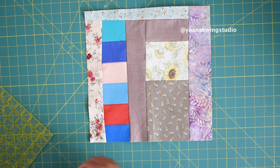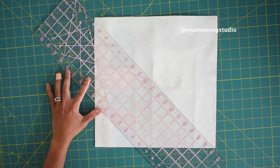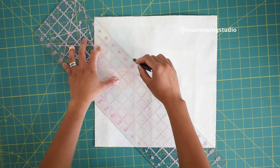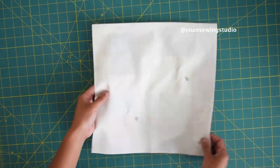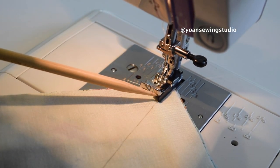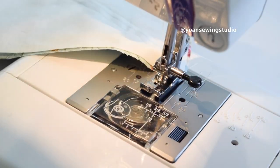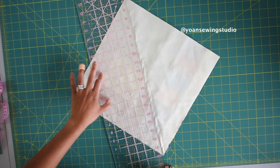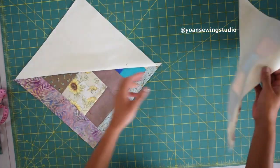Now we're gonna make the half square triangle blocks. Grab one scrappy block and one background block and lay them right sides together. Grab your ruler, lay it on a diagonal angle, and draw the diagonal line with a pencil or fabric marker. Sew a quarter inch away from that diagonal line on both sides — I'll pin them in place first and sew with my quarter inch foot aligning the foot edge with the diagonal line. Then remove pins, align the ruler on the diagonal line, and cut to end up with two unique half square triangles.